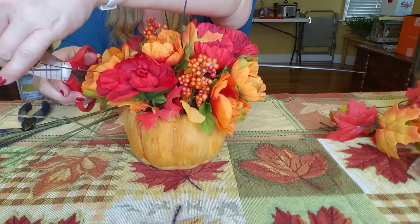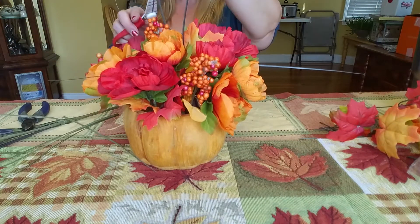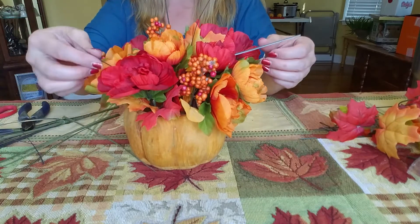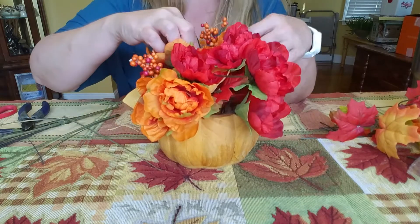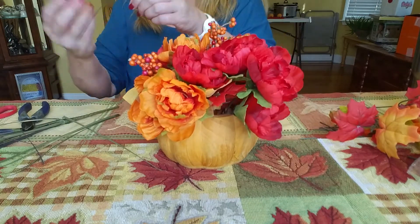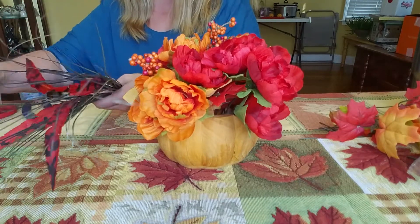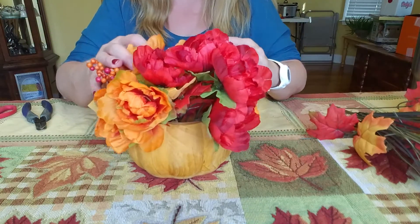I'm still not positive that I like that. I have a bigger flower arrangement and I kind of had something like that in there, but it just doesn't work in that one. I think I like it just like it is. You know, there's a point in time where you just kind of have to stop and say it looks good. I think it looks good.